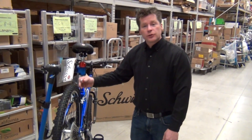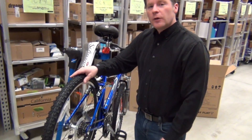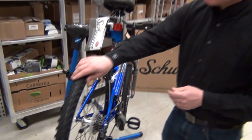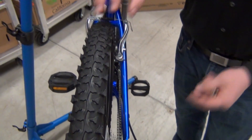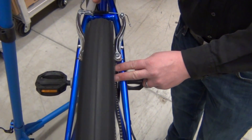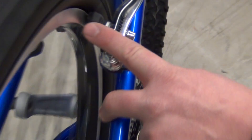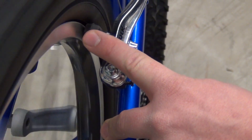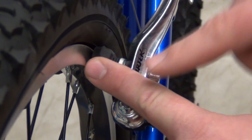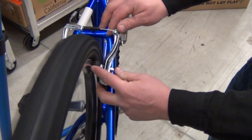Now we're going to talk about wheel truing. This bike is pretty straight as far as the wheel goes, but there is a little bit of side to side motion. One difference to point out: as we spin this, you may be looking at the tire, which we don't want to do. The tire is made out of rubber and won't be perfectly straight - we can't judge it by how the tire looks. We have to judge it by the rim at the brake pads. We don't care what the tire looks like; we care what the rim is doing.